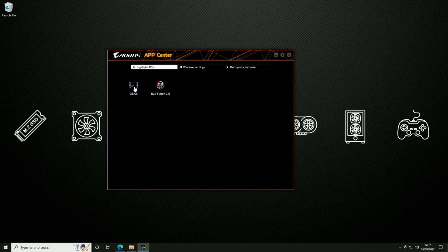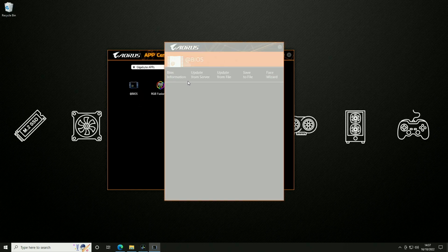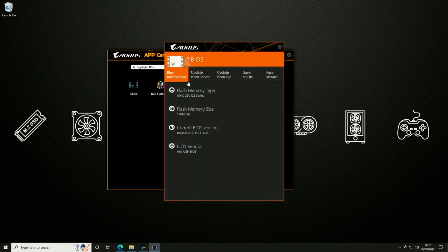If we go back to our apps we can open the @BIOS software, which gives us some information about our system. Once it's loaded we can go to the BIOS information section and have a look at what we've got. Scrolling down to the current BIOS version, it is the B450 Aorus Pro F60E — quite an old BIOS. It hasn't been updated since we dropped a 3000 series processor in here, even though the motherboard said it came 3000-compatible but wasn't, so we had to update it back then.